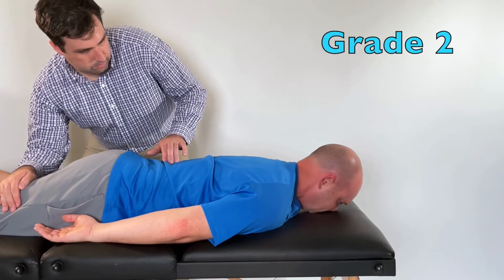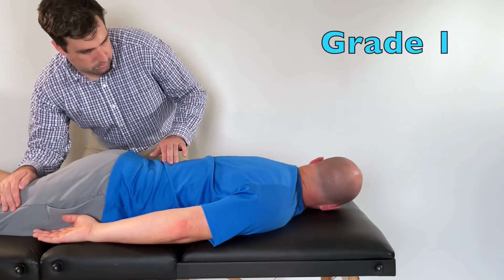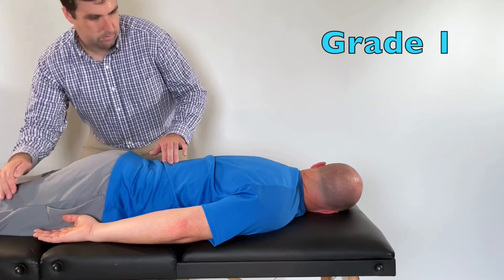They get grade 2 if the patient is able to lift their head and upper portion of their sternum off of the table. Grade 1 is if you can palpate any muscle activity.